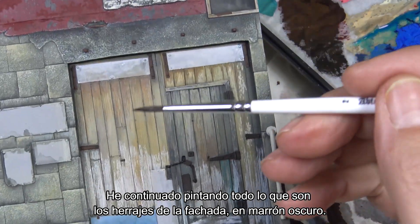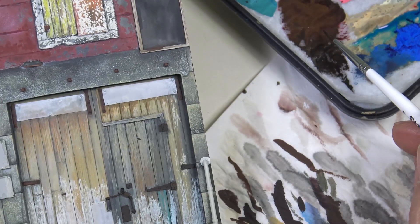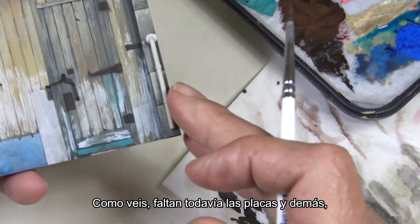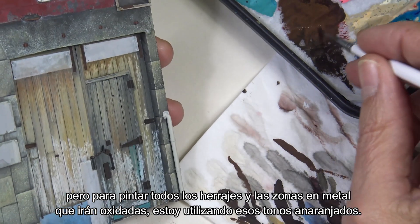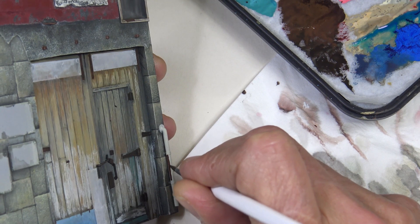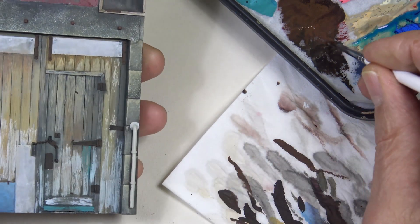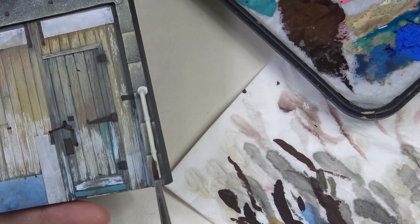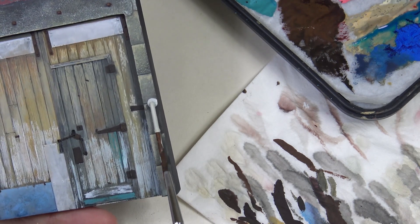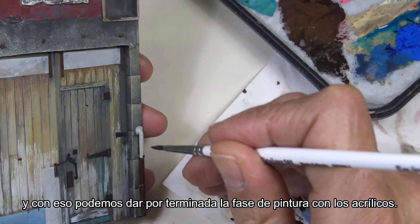I've painted all the ironwork on the facade in dark brown. We still need to finish the plates and other parts, but for the ironwork and the rusty metal areas I'm using orange tones. Later I'll paint the door plates, and with that we can consider the acrylic painting phase finished.